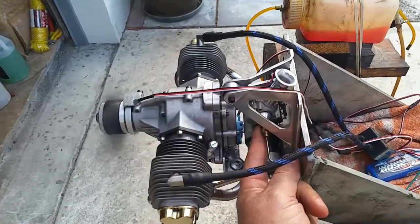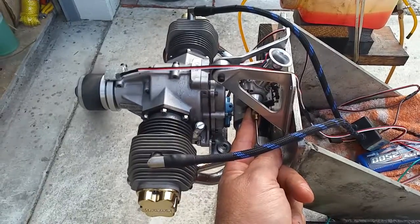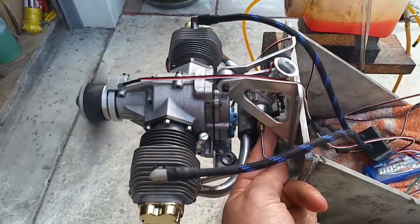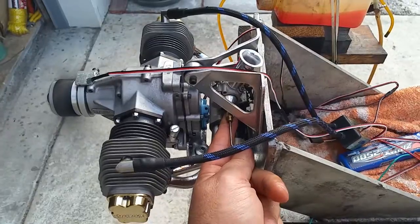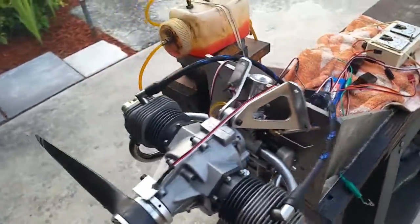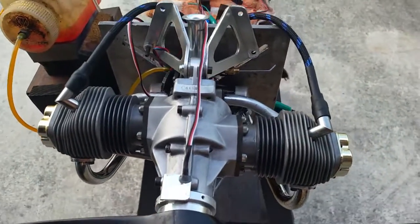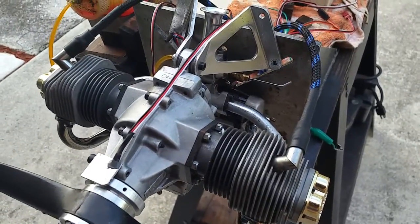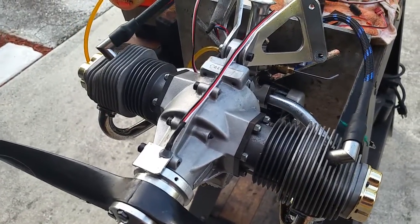I think that engine needs to break in more. The carburetor needs more tuning and the engine needs to break in a little bit more. As they say in the manual, run it at 6000 RPMs and don't worry about the idle at that time. So right now it has a lean condition — it idles, but if you want to go on transition, it's not quite there. They want to run it rich.